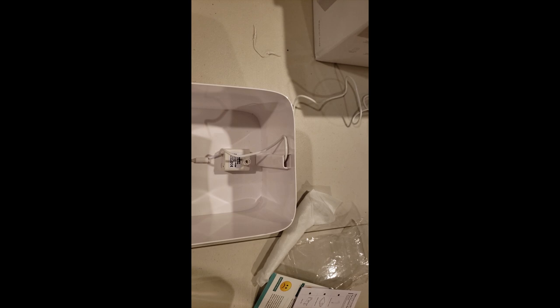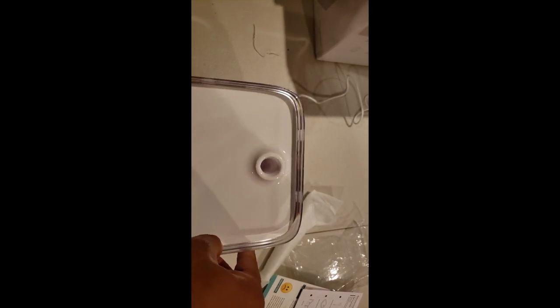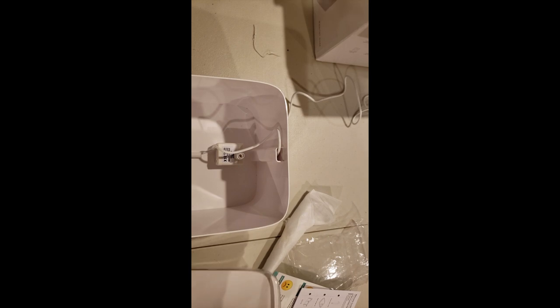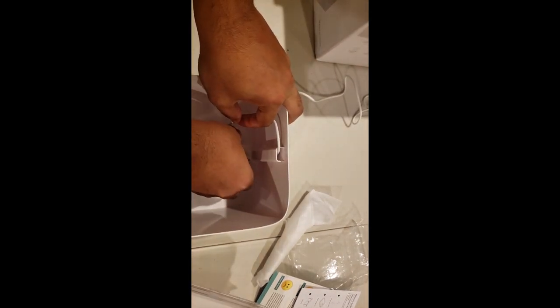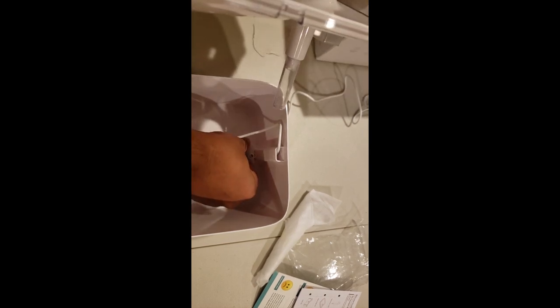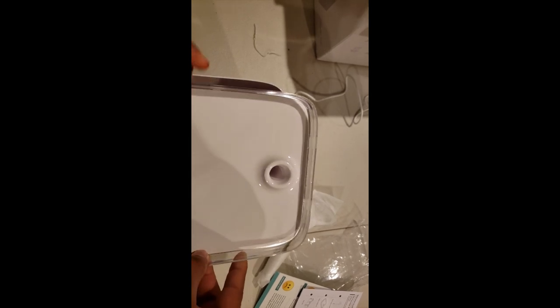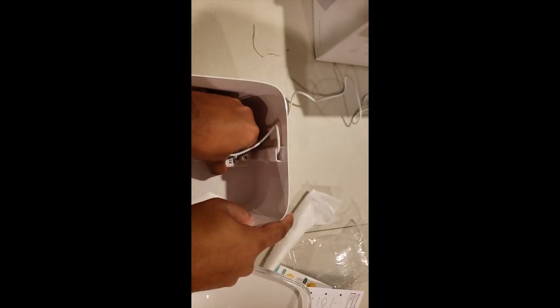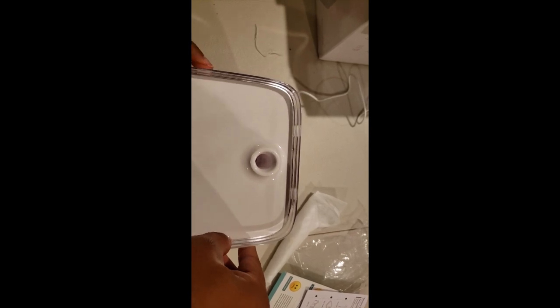All right, next we're supposed to pour water in here and then put this on top. Okay, I see the problem now — this has to be all the way to the back, because the hole that this comes through has to connect with that little thing right there to push the water out. So this has to be all the way to the back, then this goes on top. I'll make sure it connects. Okay, so that's too far back — just move it up a little bit. This should be the right spot. Let's see — connect, connect, okay, connected.